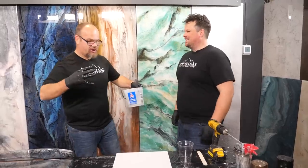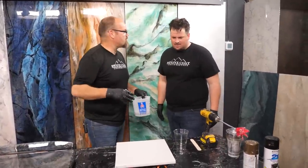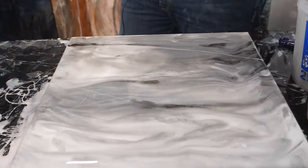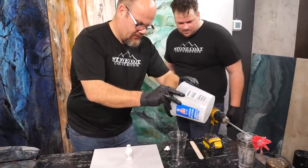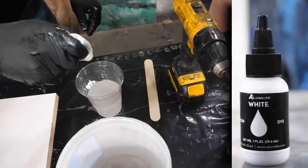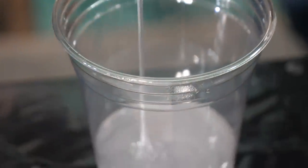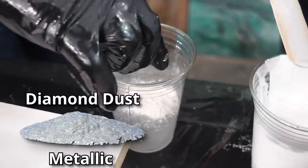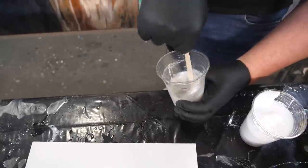Bonus content — we have some excess epoxy, so we're going to utilize it. One of our most popular recipes is a white Carrera marble look. I'm going to teach you how to do that on steroids. I'm going to take a little bit of this white and make a few cups. I like to use multiple additives — dye and metallic, not just one or the other. When you use a combination, it looks more realistic. It's almost like baking where you're folding it over. I've got white metallic and white dye.